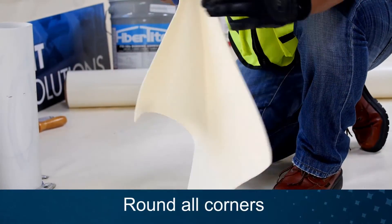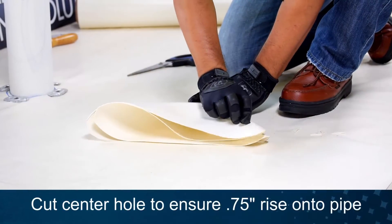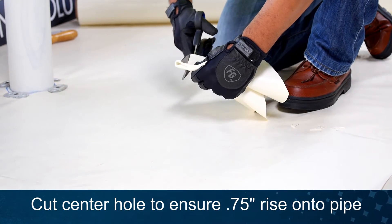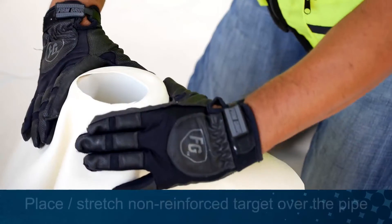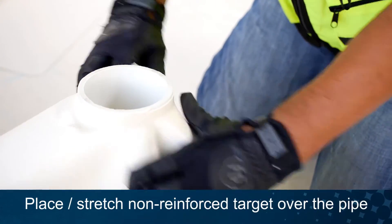Then round all corners. Fold your target piece to locate the center. Cut the center hole ensuring there's a 3/4-inch rise onto the pipe. Install the non-reinforced target over the pipe and into position for heat welding.